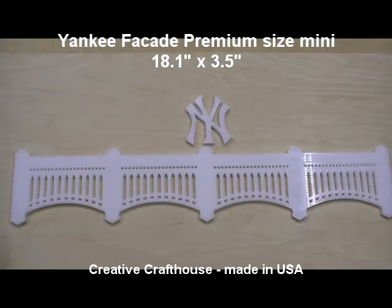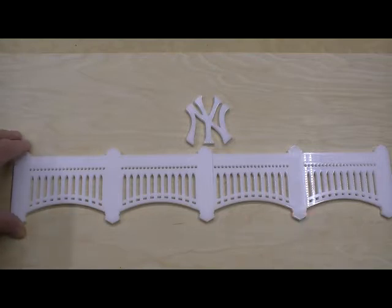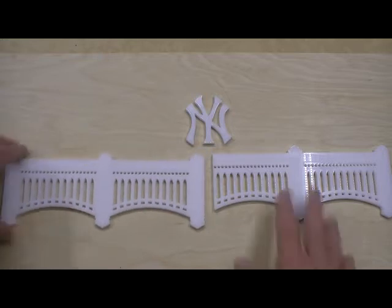Hi folks, David, Creative Craft House, here to show you our new mini Yankee façade. We've been making Yankee façades for a number of years in many sizes and scales. Typically we custom make them for people to fit their exact needs, but we do offer standards. And this is another standard in what we'll call the mini size.